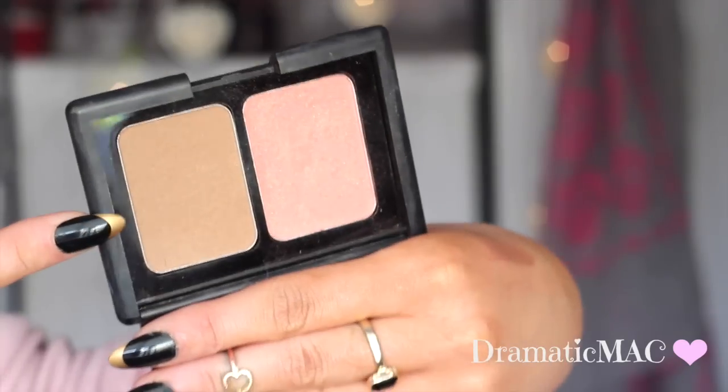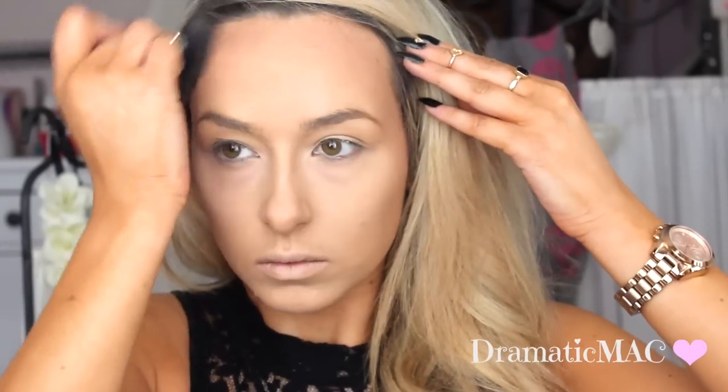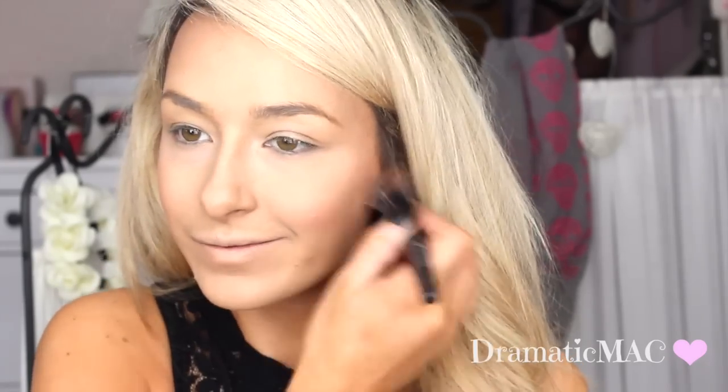Next, I'm taking my e.l.f. Bronze Blush Duo in Saint Lucia and using the bronzing side to bronze underneath my cheekbones, bringing it right up to my temple and across the top of my forehead. Make sure to blend this out as best you can because it can look a bit muddy. Then I'm taking my Milani Baked Blush in Luminoso and applying that to my cheeks, followed by my Sleek Bronzing Highlighting Duo to highlight the tops of my cheekbones and over my lip.